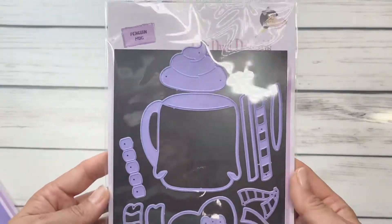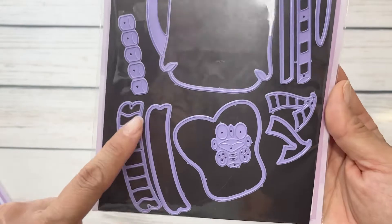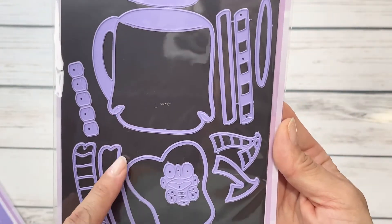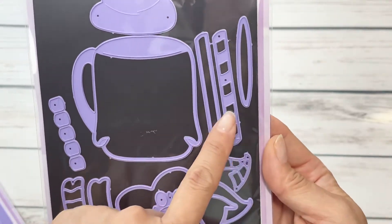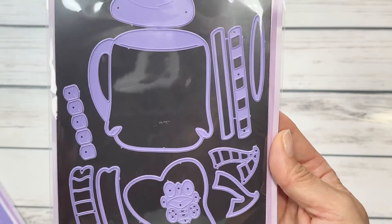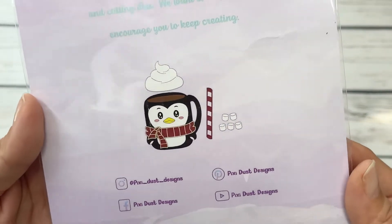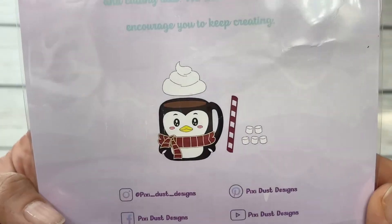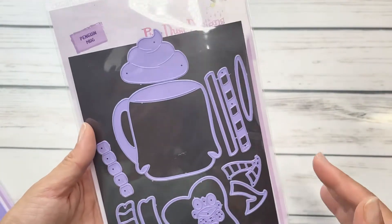Next up we have the penguin mug — this is another cute one. You get the layering scarves, another layering piece, layering peppermint sticks which are so cute, and you even get little marshmallows, which I think is so darling. Look at how kawaii the face is! She's really thought about the design in all of these and I'm so excited to play with them.